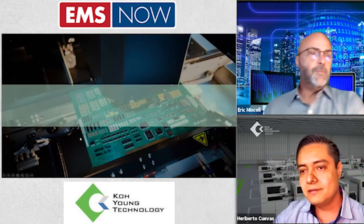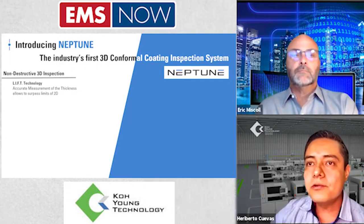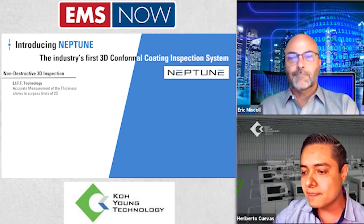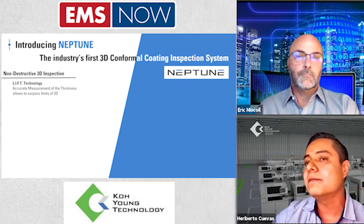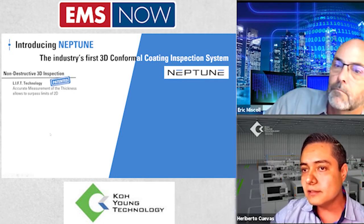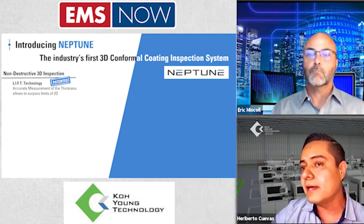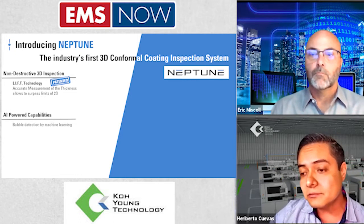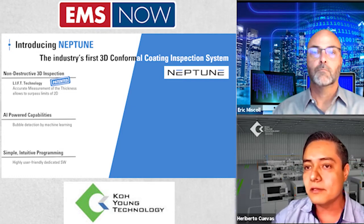Why Koyung DPI? We are introducing this new machine named Neptune. Neptune has a new technology which is a main advantage over traditional inspection systems for conformal coating — a non-destructive 3D inspection. We call it LIFT technology, which is patented. This technology gives us the advantage of measuring in 3D for transparent and translucent materials, complemented with traditional 2D inspection, giving us better detection of conformal coating applications.